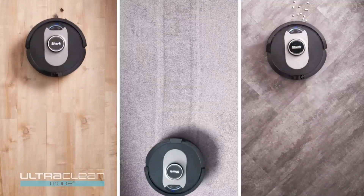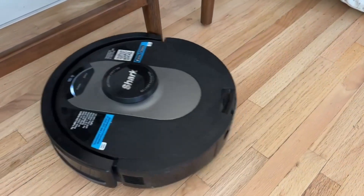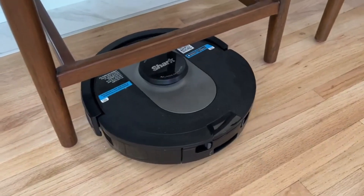This vacuum is equipped with advanced sensors that allow it to intelligently navigate around your home and avoid obstacles. Additionally, it has a low-profile design that allows it to clean under furniture and hard-to-reach areas.